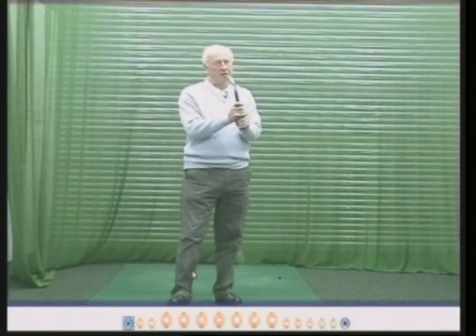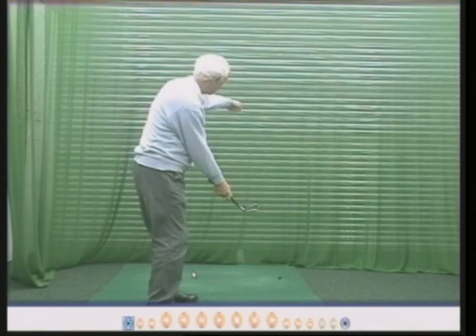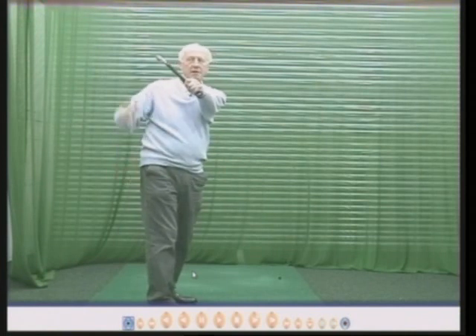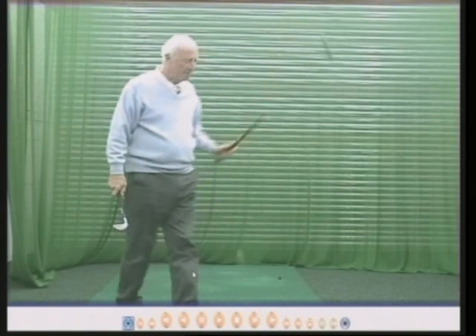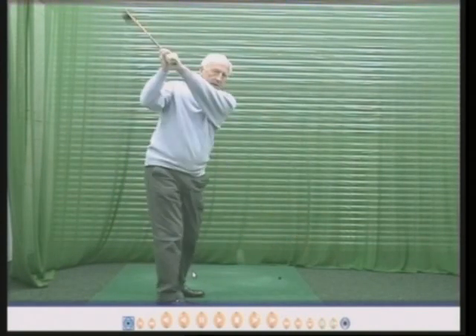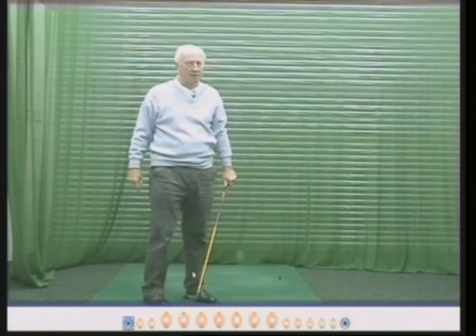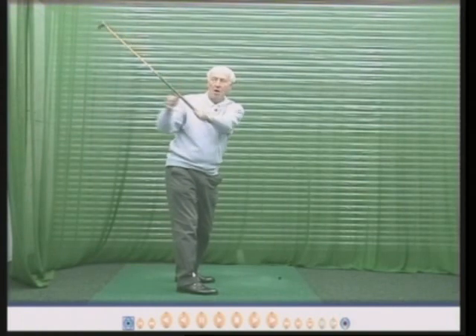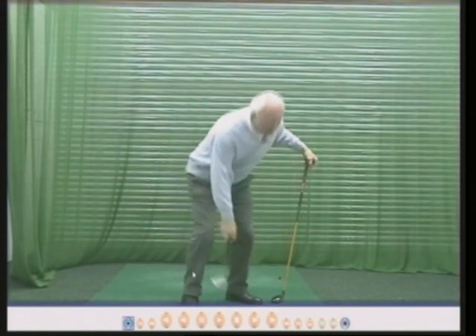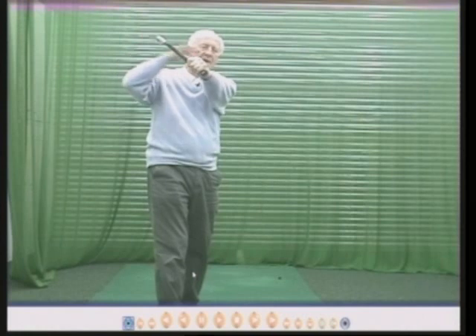We'll assume that your grip and stance are okay, because without a good grip you won't get the face square. With the face square to the target line, the face is square at the top of the backswing because the leading edge is parallel to the left forearm. This little club is very good for explaining this, because with a normal golf club at the top of the backswing I can see my left forearm and I can see the face, but I can't see them both together — it's almost impossible. So I made this short club so we can see the face and the left forearm at the same time.